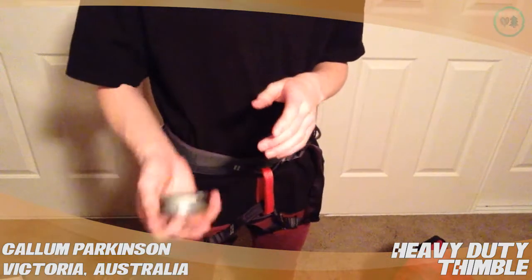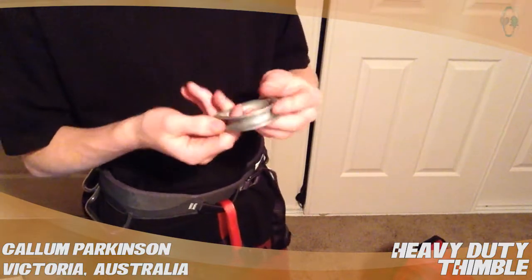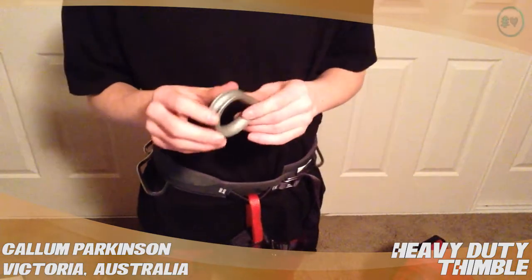It's steel, so it's a little bit heavy, but works well. It's one piece — it looks like it's been bent around. They're galvanized, so it lasts really long.